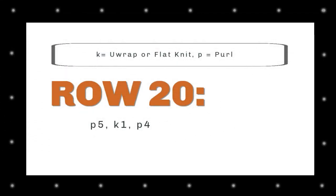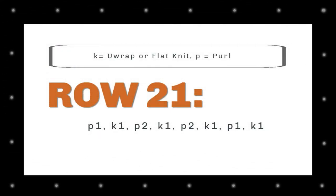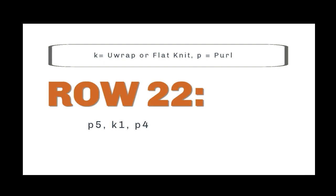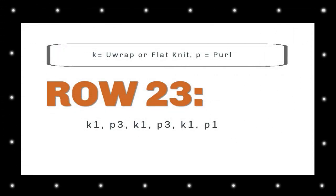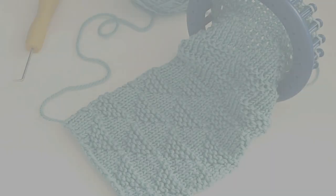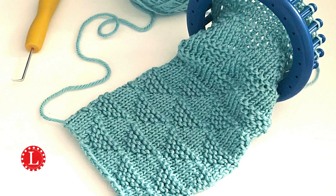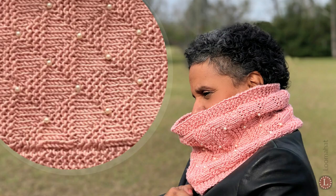Row 20: purl five, knit one, purl four. Row 21: purl one, knit one, purl two, knit one, purl two, knit one, purl one, knit one. Row 22: purl five, knit one, purl four. Row 23: knit one, purl three, knit one, purl three, knit one, purl three, knit one, purl one. And here's another stitch to check out — the little pyramid stitch, which is super cute, and it has a video not just for the stitch but for a cool cowl that I totally love. Link in the description.